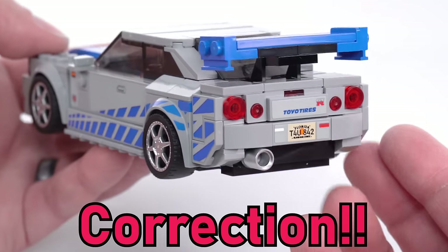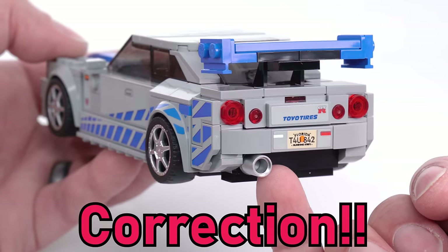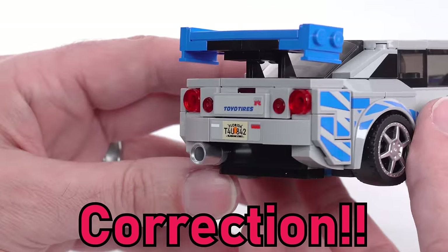This is a correction: the footage you're about to see is missing one exhaust tip piece, but I'm not going to re-record the entire video just because of that one piece.